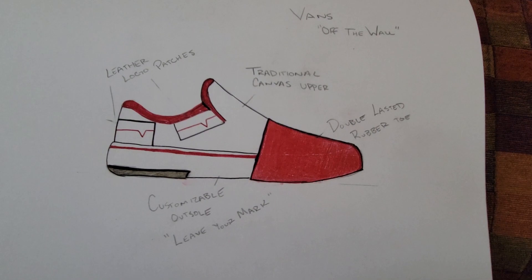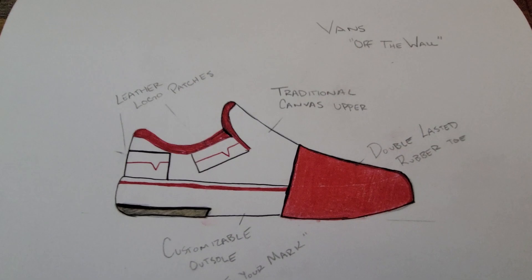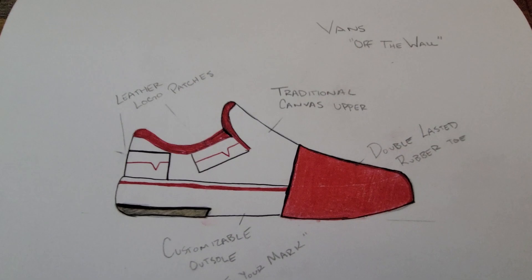On the tail we have a double-lasted rubber tail for added durability for the various tricks that skaters tend to do. A classic traditional canvas upper for that traditional feel that comes with Vans, these leather logo patches, and a customizable outsole to allow people to leave their mark wherever they go.